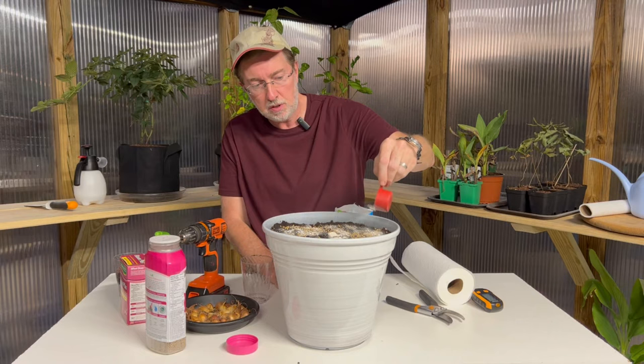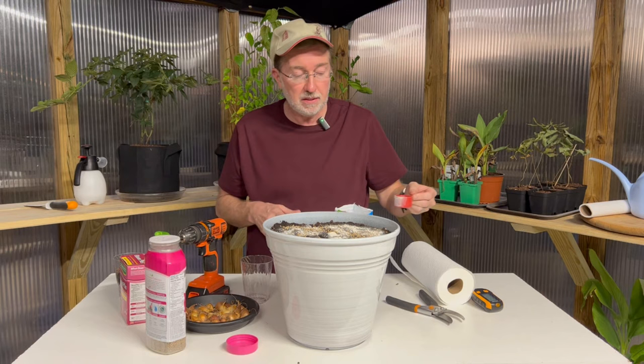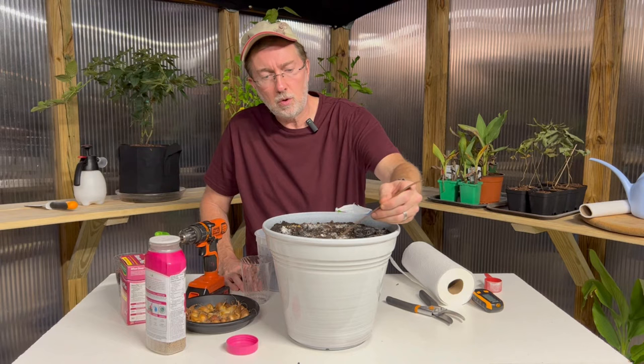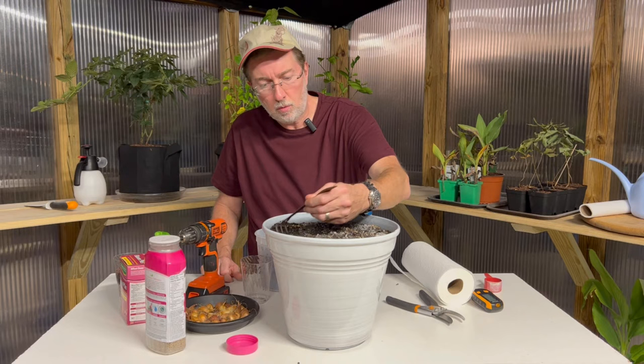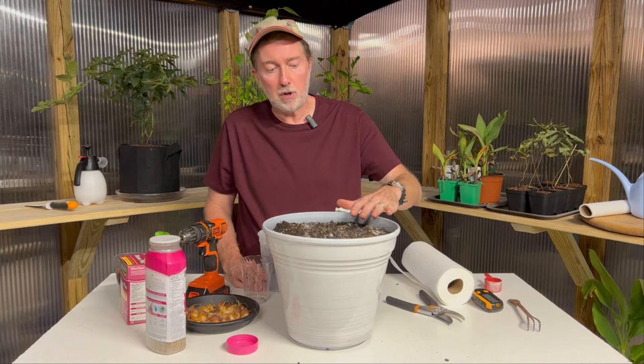I'm going to add some bone meal — just a dusting on top of the soil — and carefully blend this together before I put in my mulch. This will help with phosphorus and act as an organic fertilizer. I'll take a small root hook and just mix that into the soil about a quarter to a half inch, being careful not to disturb the bulbs, to get it mixed into our worm castings in the very top layer of soil.